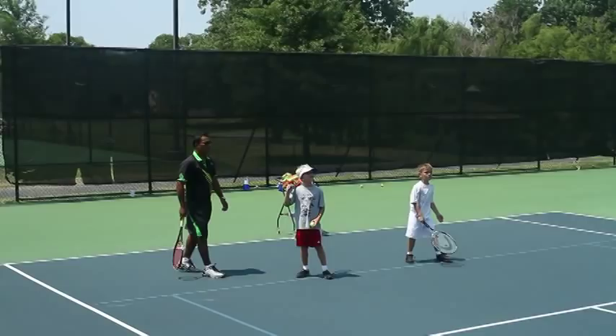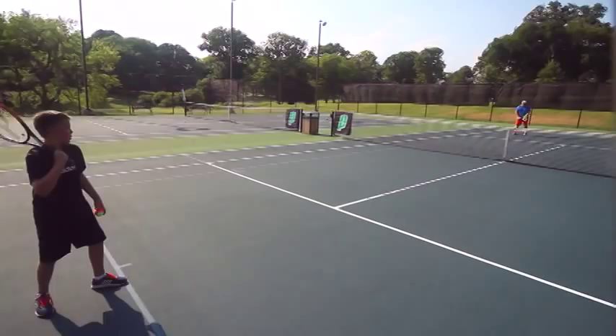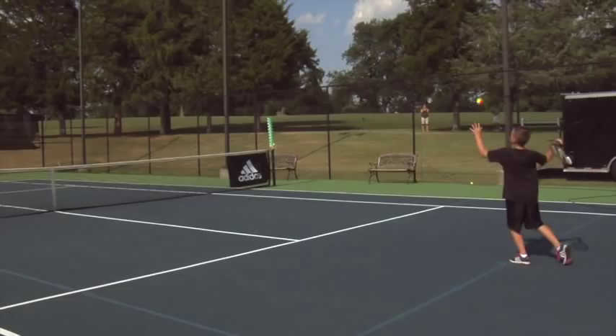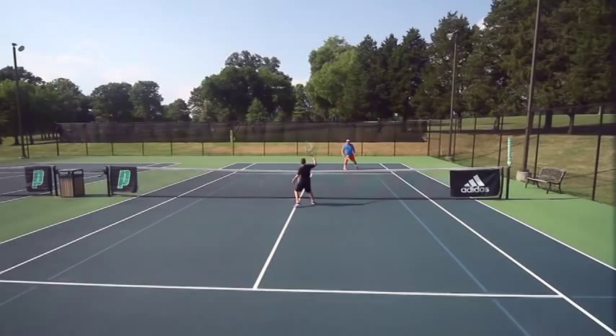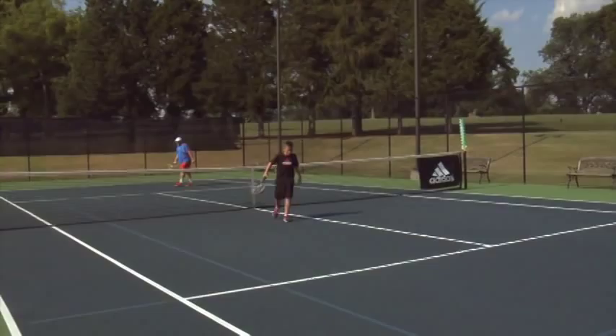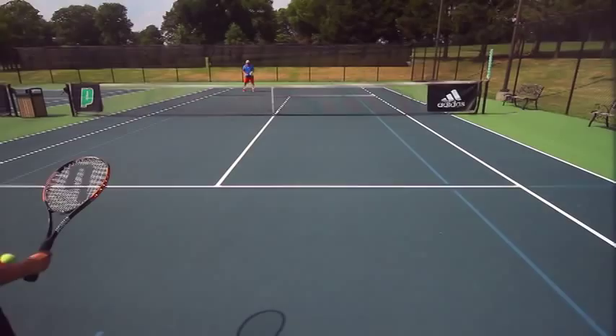Without a good toss, I'm not going to have a good serve. As we've done throughout this video, we're building on the previous drill. Patrick starts off at the baseline, hits a good serve, and then moves forward, hoping to hit the first volley just around the service line.